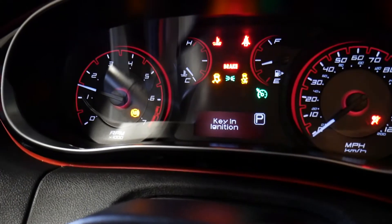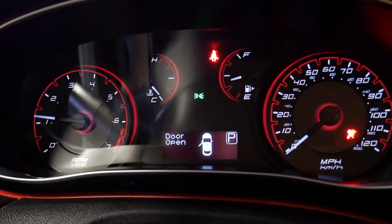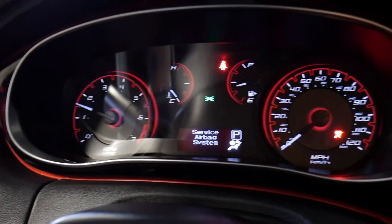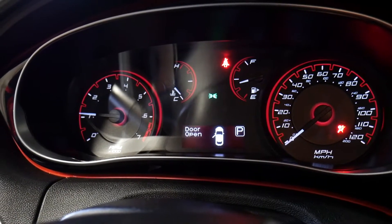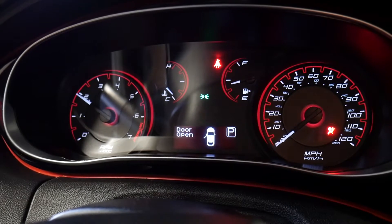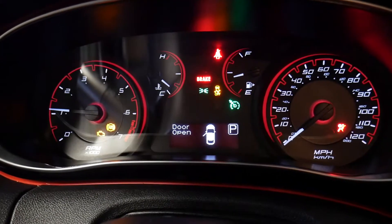At first everything looks fine, then the airbag light comes back on. After running for a bit, the oxygen sensor absence is detected by the computer and the check engine light comes on too. Never diagnose a car with the engine running inside a closed garage — always have it outside or with proper ventilation. We give it a little time and then the engine light stays on after restart.